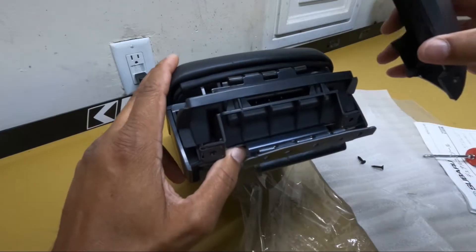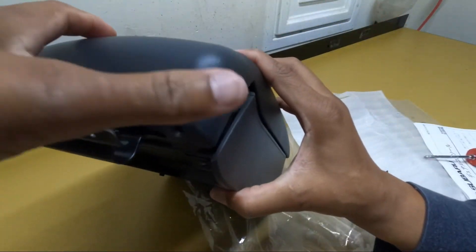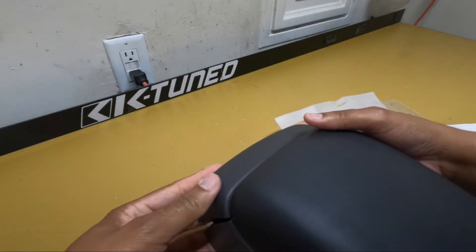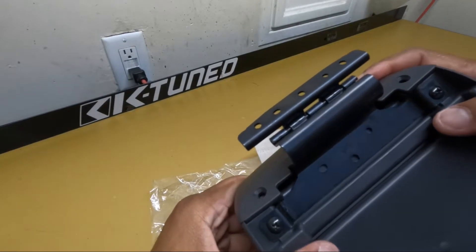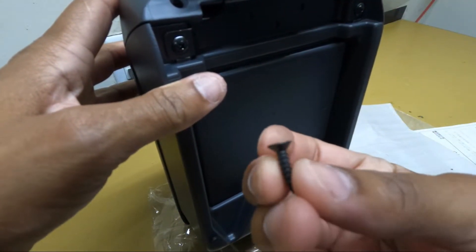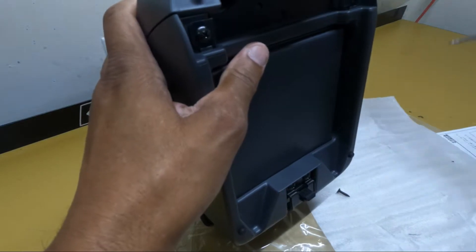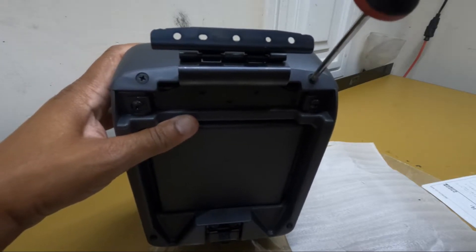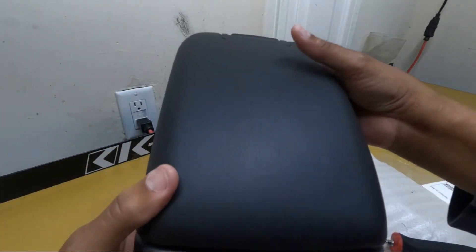Now that we got that on there, this is where this cover right here comes into play. We're just going to put this on here and it should just snap into place — holes are lined up. One side in, the other side just pops into place — top — and there you go, you just heard a snap. Now the final two screws, which are the flat-top cone-shaped ones, go into here. We screw those in and there we go, we're all installed. Let's open it up — functions good to go.